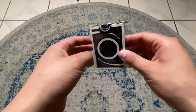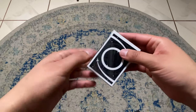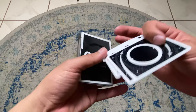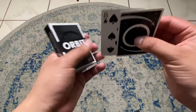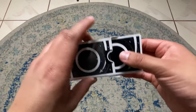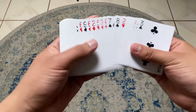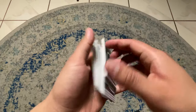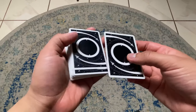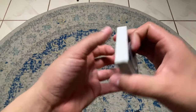As always we're going to need a deck of cards. Today we're going to be using the Orbits, the fourth edition. This is what the front looks like and the back. I keep these two because it's a double backer and an extra card that comes with the set. Inside, the cards are pretty standard. Great for cardistry, playing cards, magic, and stuff like that.